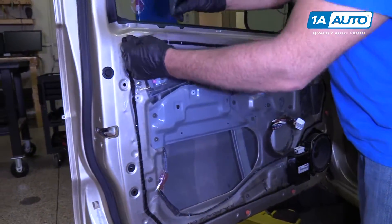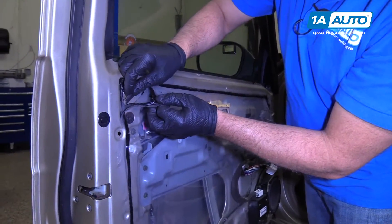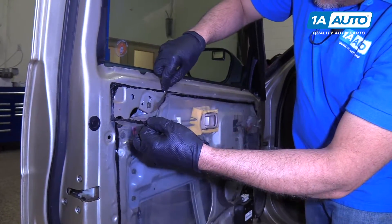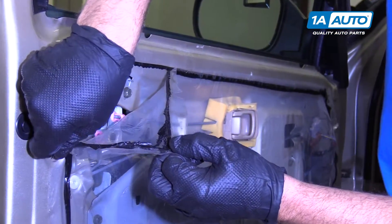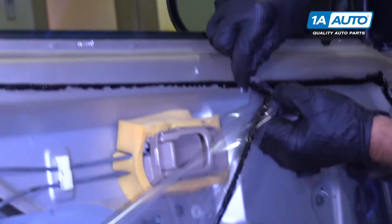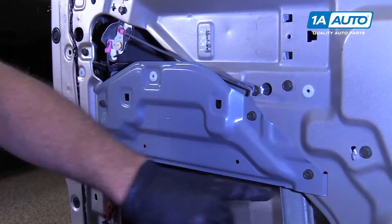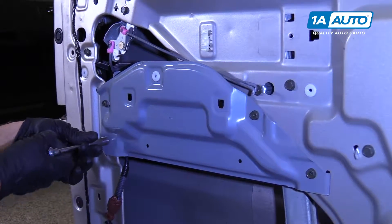We're going to take this vapor barrier off. I'm just going to use a razor blade to cut some of the butyl tape. Then we'll take these four 10-millimeter bolts out using a 10-millimeter socket.